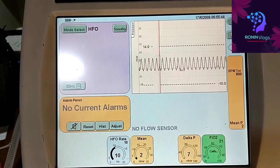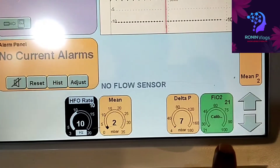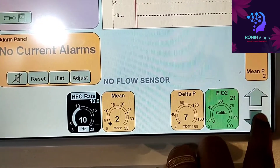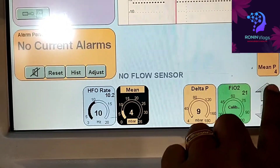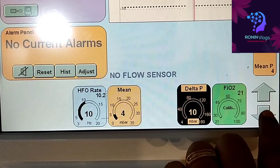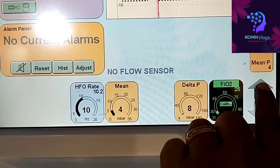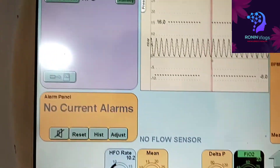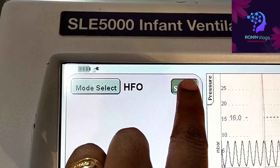Now I can select the mode — I select the HFO mode. In HFO, the rate, mean, delta P, FiO2 — everything we can adjust. The parameters can be adjusted by first selecting which one needs to change, then using the up and down arrows.